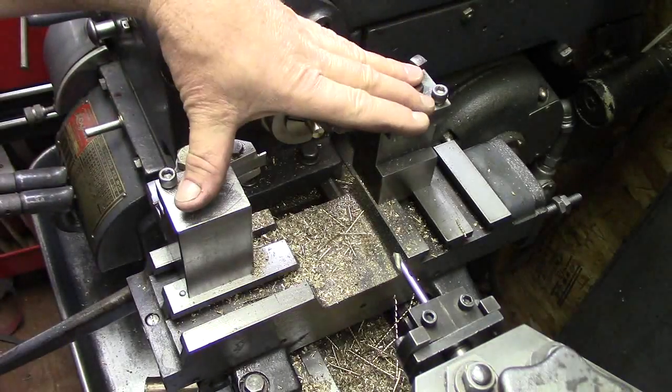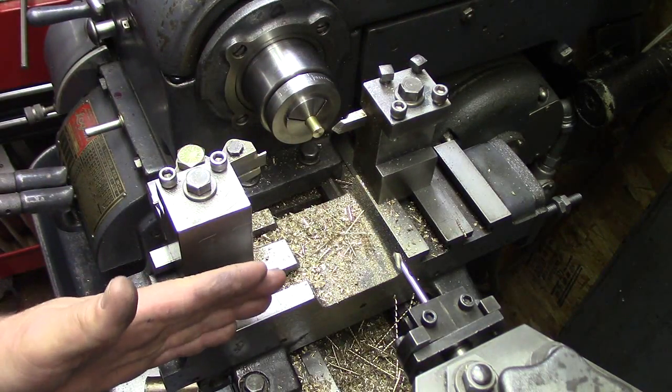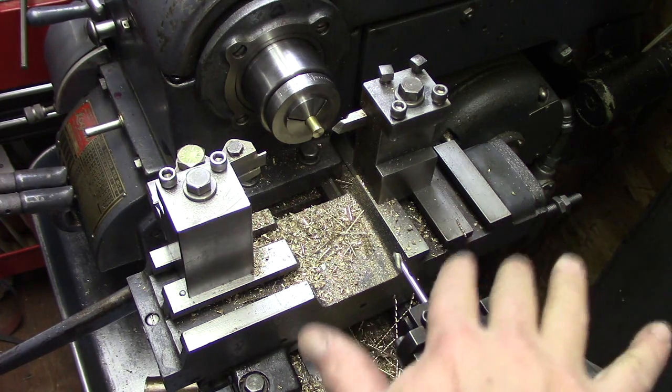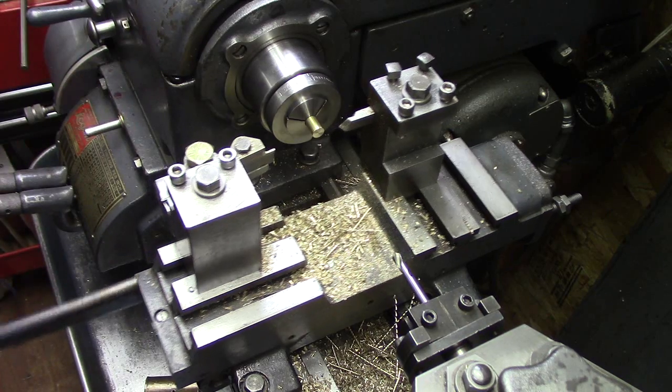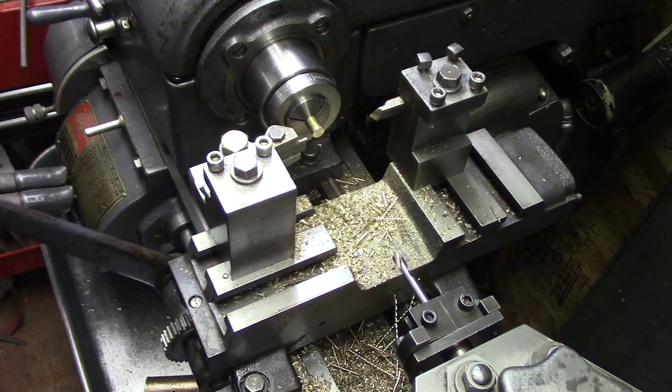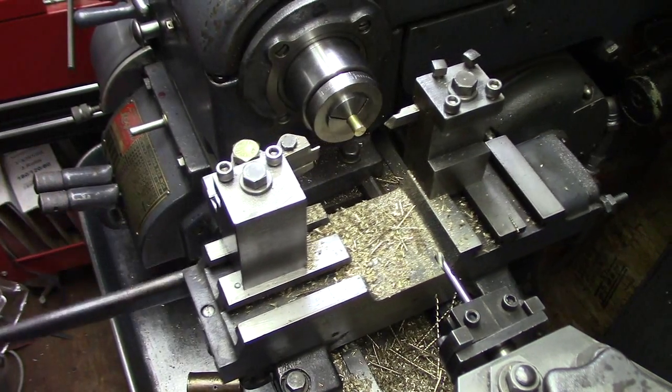Here we have the dual tool post slide mounted on the lathe. The carriage has been rolled out of the way, sitting down on the far end of the lathe. We have the turret right here. This is how it works — pretty simple, right? Back and forth, lever action.